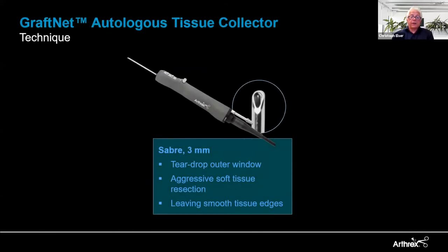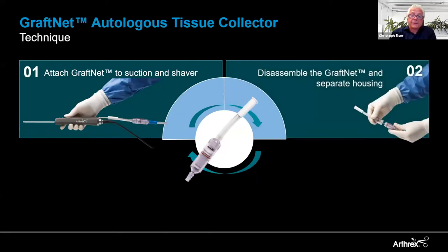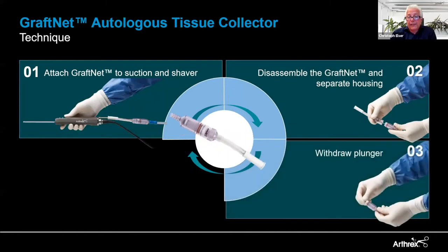Now that we have selected the appropriate harvesting site, we need a device to collect the cartilage particulates. Here we use our GraftNet autologous tissue collector. The tissue collector is put between the shaver handpiece and the suction tubing. You harvest the cartilage chips and collect them in the collector. When done, you disconnect the GraftNet, open it, remove the little plunger inside, and you have easy access to the harvested chips.